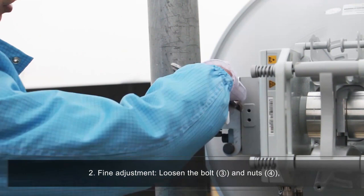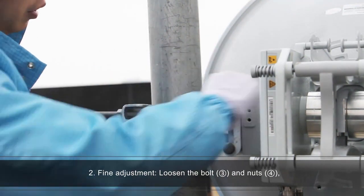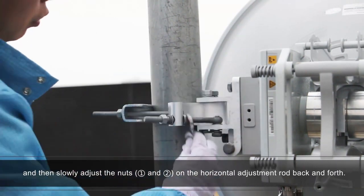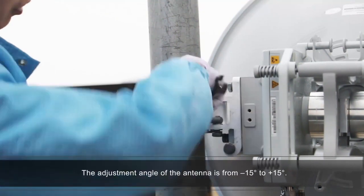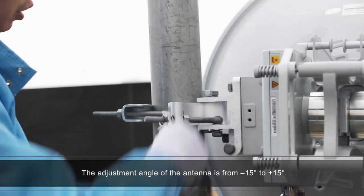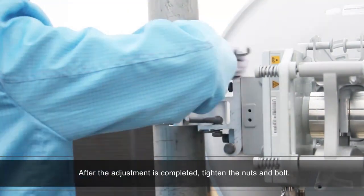Fine adjustment: loosen bolt number 3 and nuts number 4, and then slowly adjust nuts number 1 and number 2 on the horizontal adjustment rod back and forth. The adjustment angle of the antenna is from negative 15 degrees to plus 15 degrees. After the adjustment is completed, tighten the nuts and bolt.